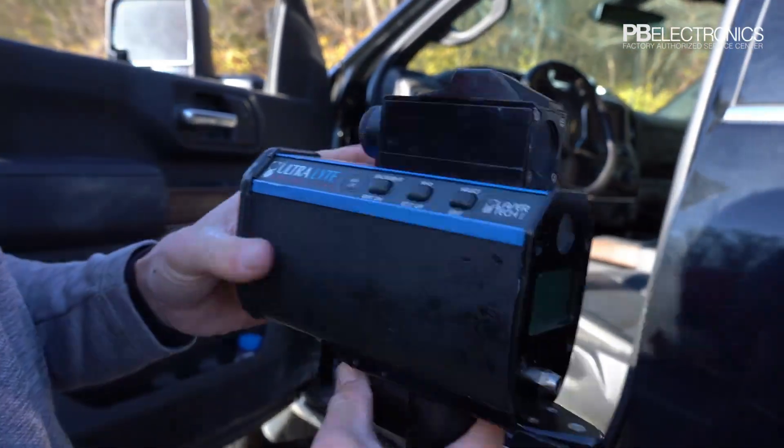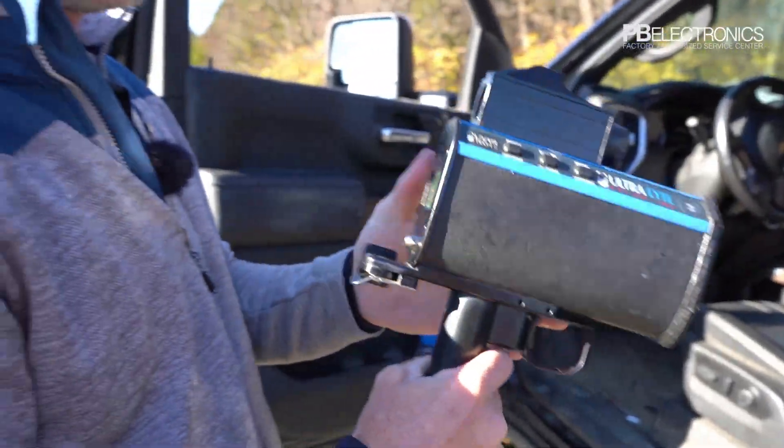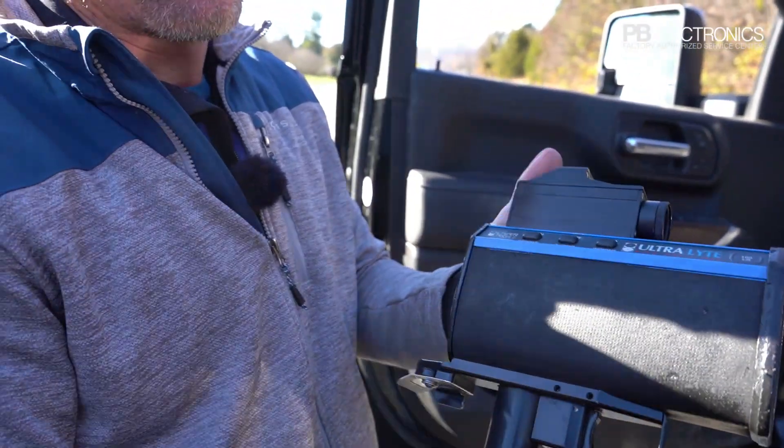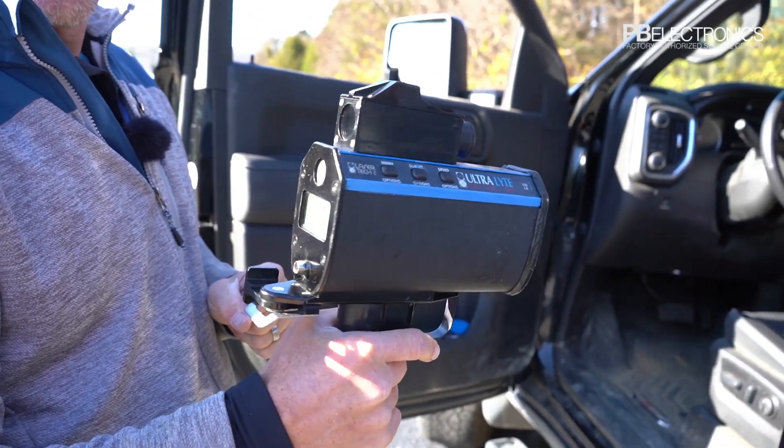That's basically all the features on this LTI Ultralight. This is a refurbished unit we use for testing. If you have any questions, let us know.